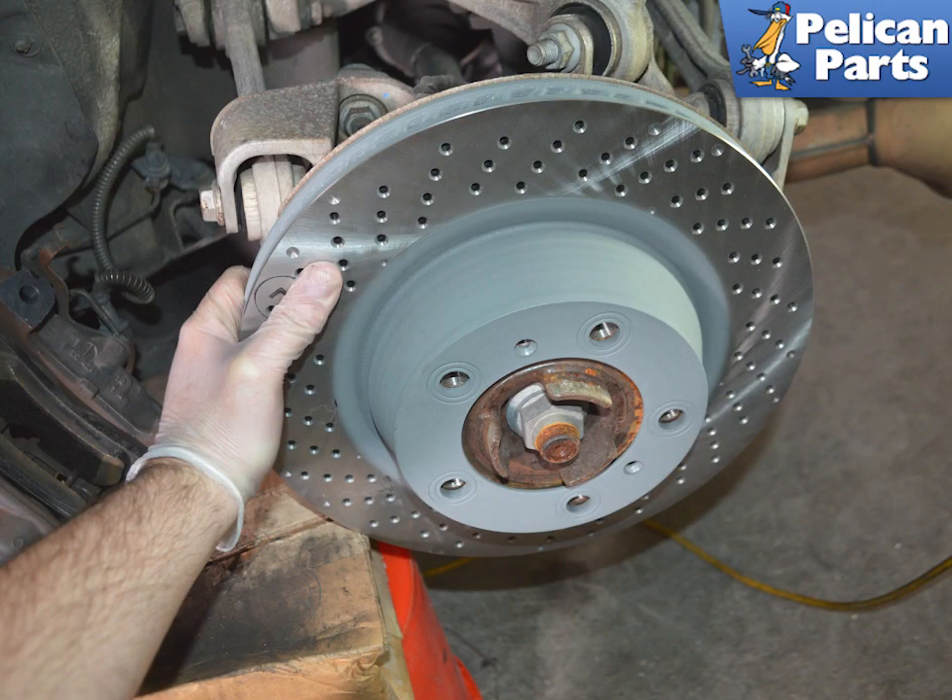Once you remove the screws, use care as the rotor is now free. The rotors are extremely heavy and you do not want to drop it. Depending on the age of the rotor and where you live, you might need to tap the bell of the rotor or use a screwdriver in between the cooling slots on the edge to break the rotor free.